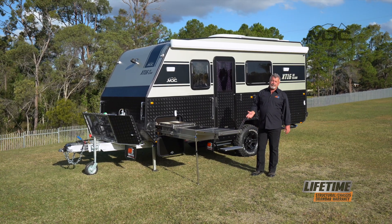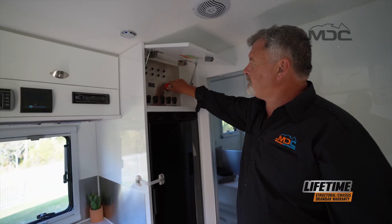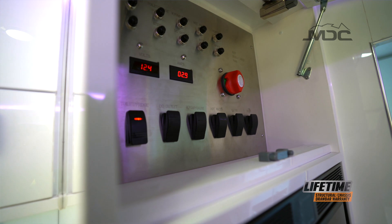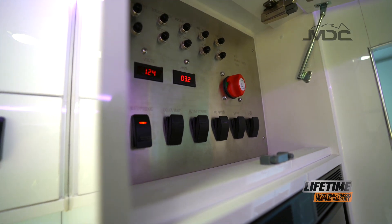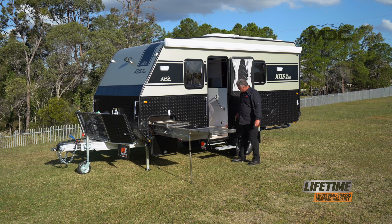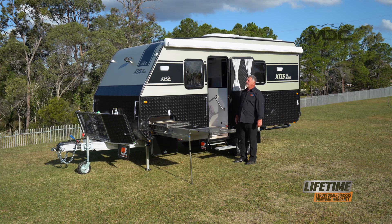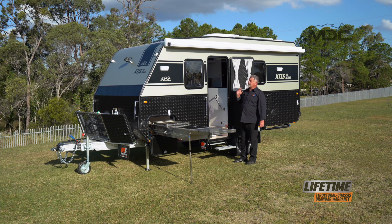Now we can go inside, turn our power on and set up the outside awning. Simply turn the main switch to the right and everything will illuminate on the panel — you're powered up and ready to go. Just make sure your door's secured out of the way. The awning switch is just inside the door on the wall. Click the switch to open and the electric awning will start doing its thing.